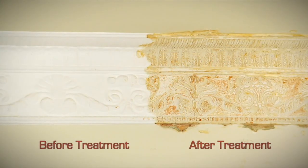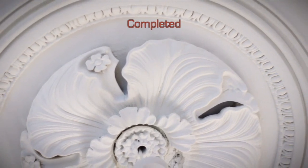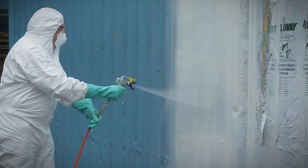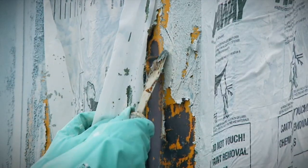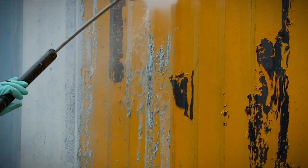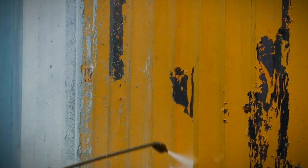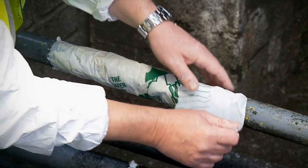Whilst the Peel-A-Way system is ideal for ornate and intricate work, Peel-A-Way is also successfully used on industrial projects. Large surface areas can be stripped and the cleanup process can be achieved much quicker using a jet wash. Care must be taken not to allow any run-off to contaminate the ground or water courses. Peel-A-Way is often used by engineers on pipeline sections in preparation for welding, repair, or simply repainting.